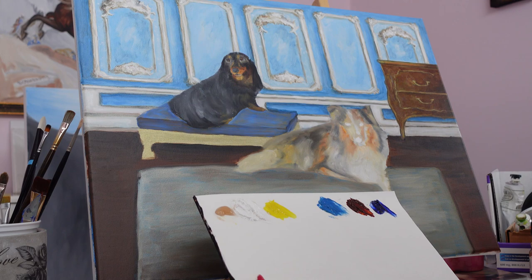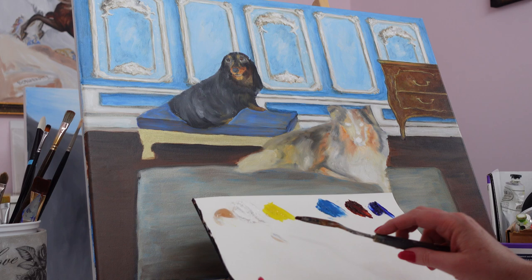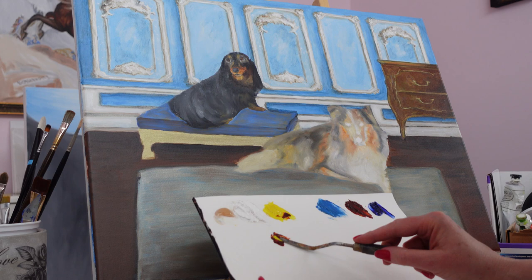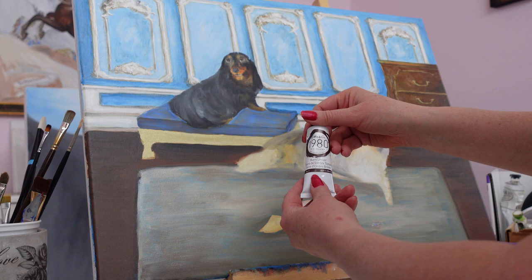I have some liquid here. This is a drying medium — it helps the paint dry faster. I've already mixed some of this into each one of these, and I'll just use a spot here. What I want to make right now is kind of a brown, not too brown, but a little bit on the beige side. So I'll just put some of this in. Looking a little too red — some burnt umber.